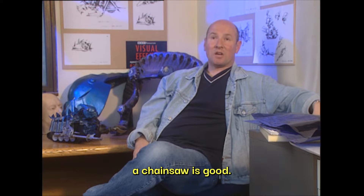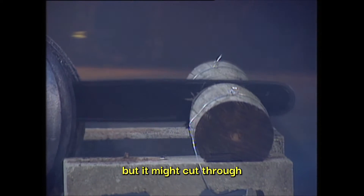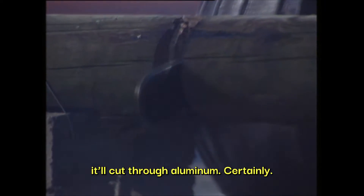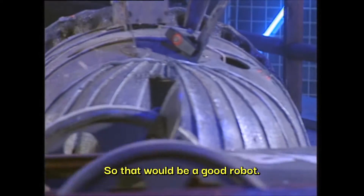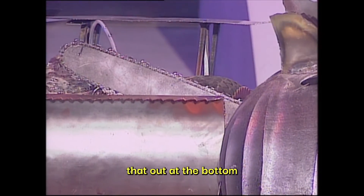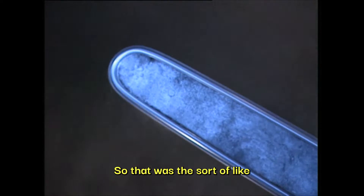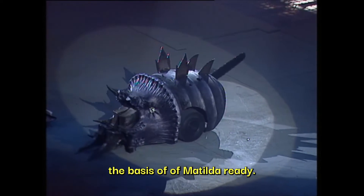I thought a chainsaw is a good weapon. It won't necessarily destroy metal, but it might cut through the plastic outer casing on some robots. It will cut through aluminium, certainly. So that would be a good robot. And I thought it would be nice to stick that out the bottom of some sort of robot, because it's a bit funny — it could look a bit like a tail. So that was the basis of Matilda, really.